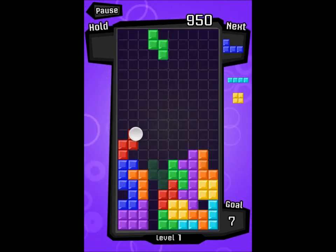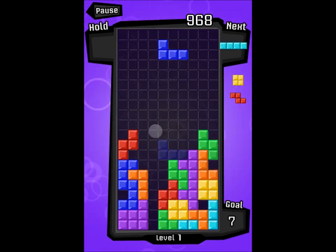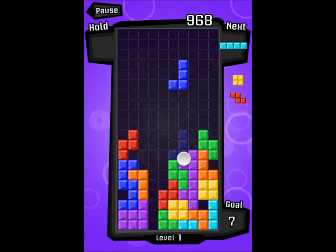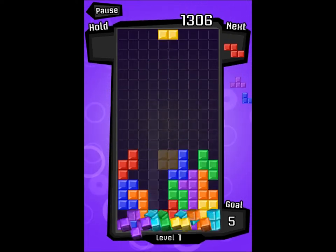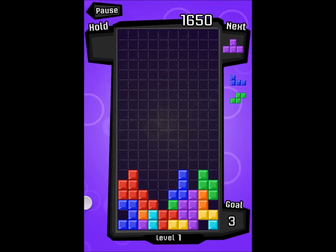Also, I might maybe do Draw Something — or Draw Free as you might call it — and play with you guys if you want. Just give me your username and I will be able to add you and play with you for a bit.